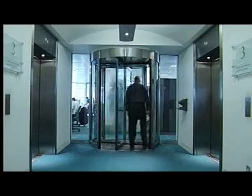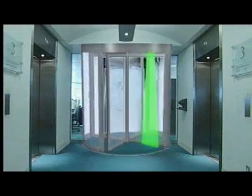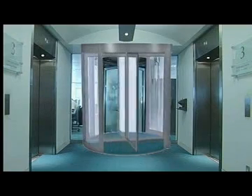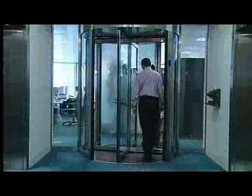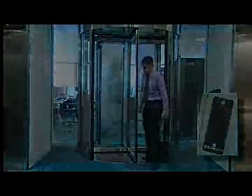Within the Tour Lock range, several options are possible, such as an automatic, hands-free or manual version, and they even come with weight, floor and ceiling sensors to prevent people from tailgating and piggybacking.